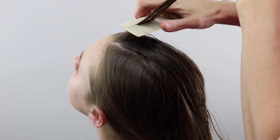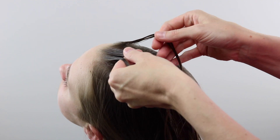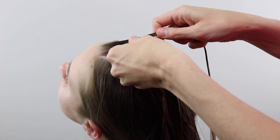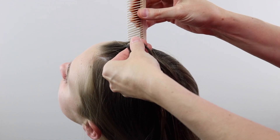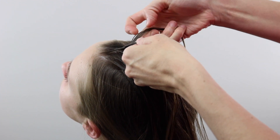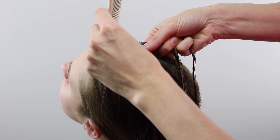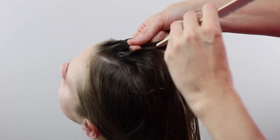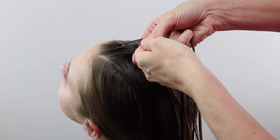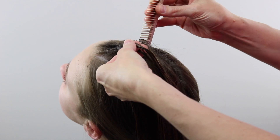Start up near the forehead, divide out a tiny little section of hair, and divide it into three pieces because you're going to be making a Dutch braid — that's when you pass the hair underneath rather than over or on top. I've done one stitch of the braid and then I'm going to add hair as I cross it under. You're going to want to do little pieces to make this more intricate and have more to the braid than just a few chunky sections.